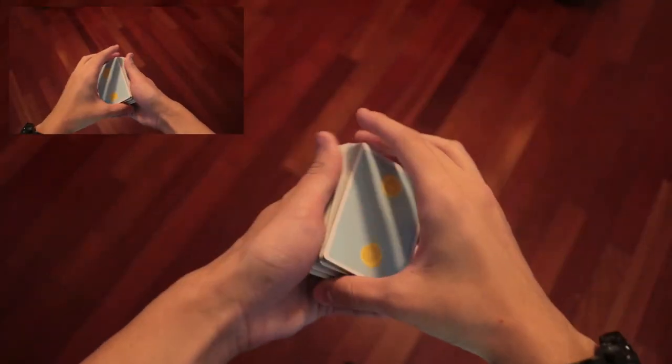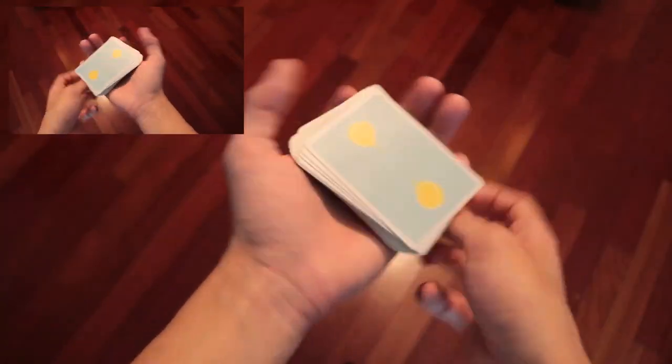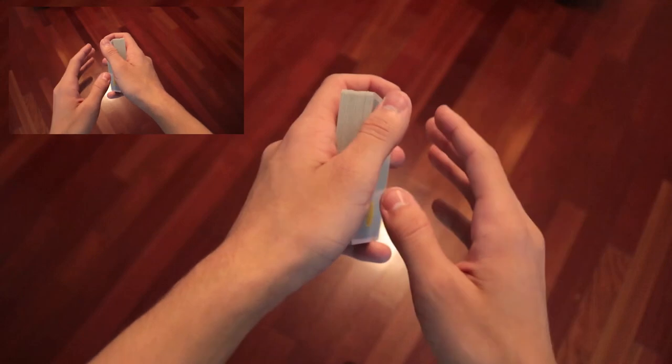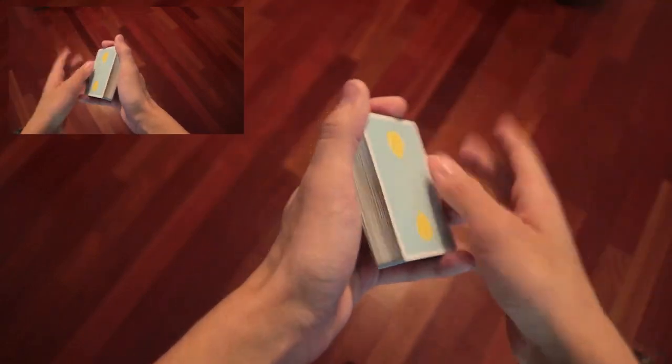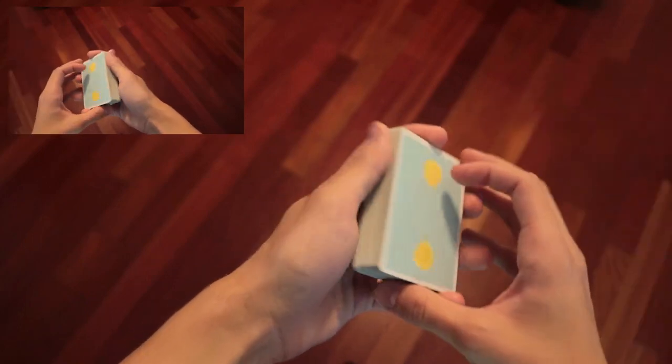Before we jump into the cut, keep in mind that this is pretty difficult. Some of the grips are very odd, so you're going to have to rewatch this tutorial. To make it easier for you, I'm going to try not to repeat any information so that you can just skip to the part with all the relevant information you need for the particular part you're stuck on in subsequent rewatches.